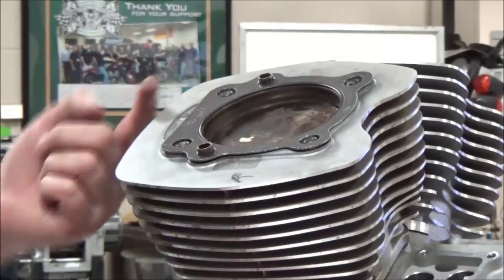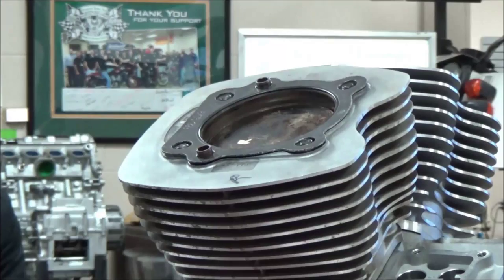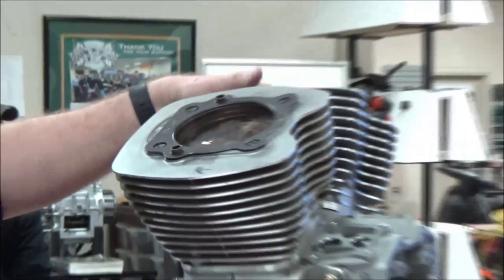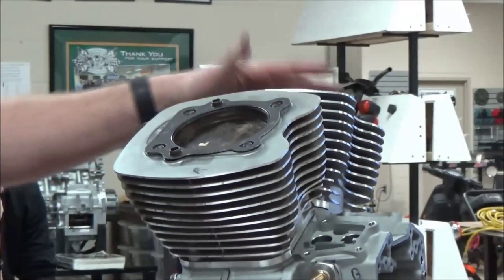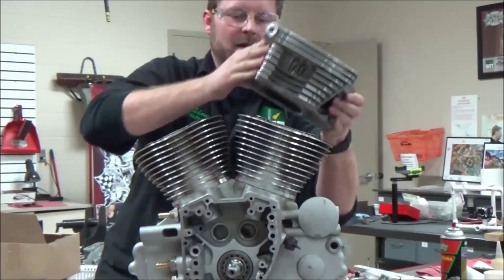You can see where the part number is facing up toward you — that is the correct installation orientation. Going ahead and moving forward with cylinder head installation: on our cylinder heads, they matter front to rear.